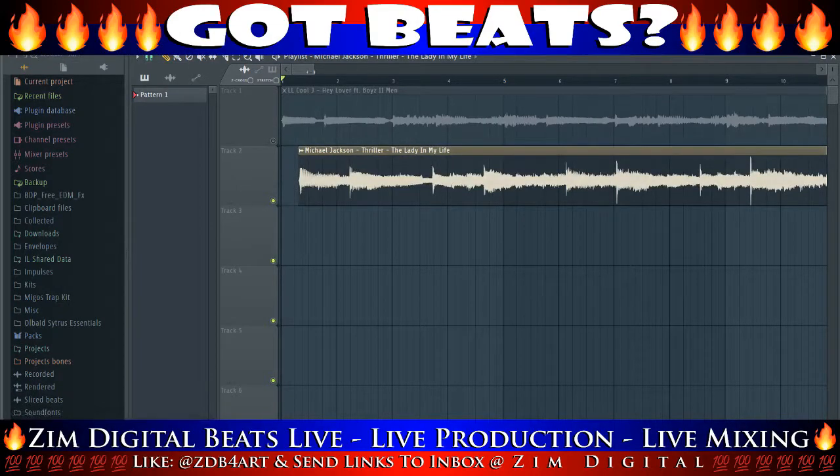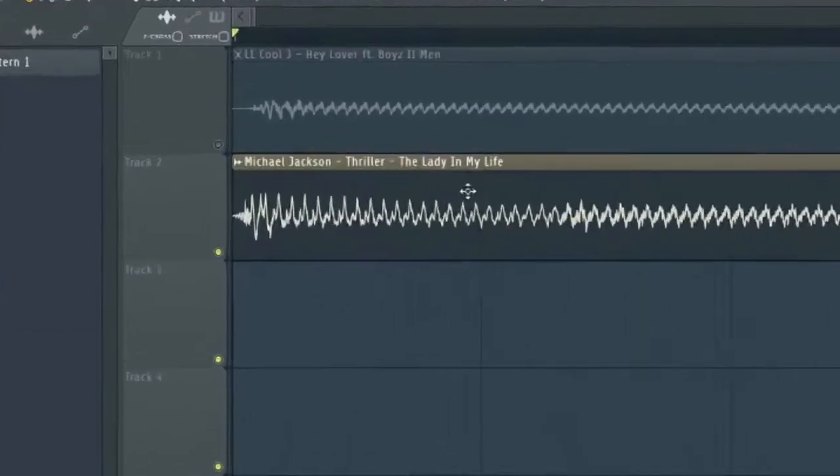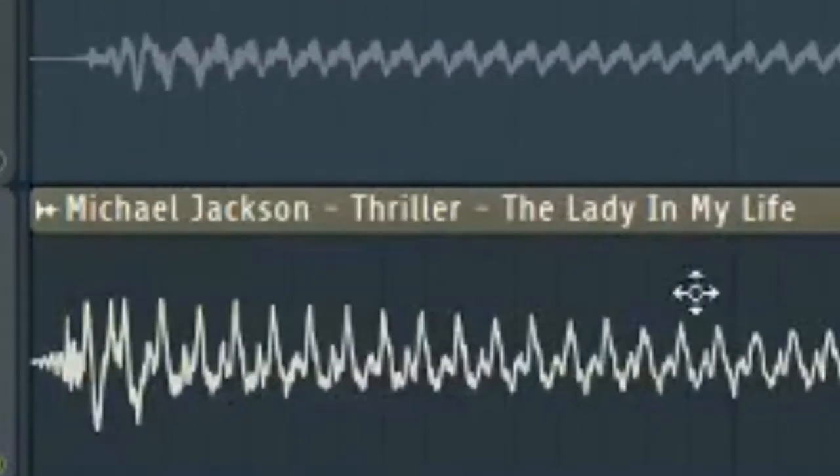So we're gonna bring in the Michael Jackson Thriller — 'The Lady In My Life' sample. The song was basically made out of a loop, it just kept goin'.